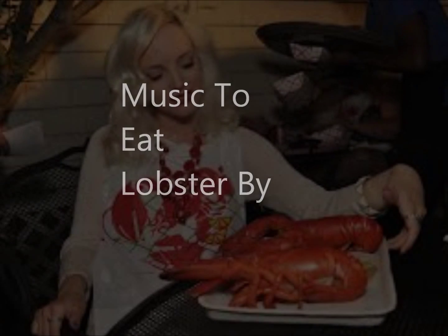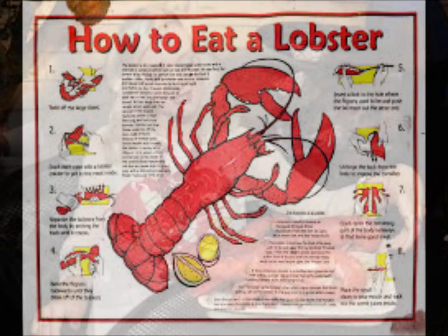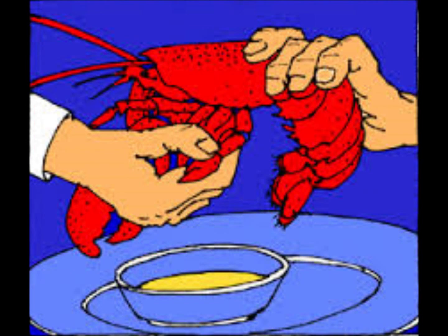If you've never eaten a Maine Lobster, this is how it's done. First you take the claw and you break it apart. Drain off the juices before you start. Crack it at the knuckle and take out the meat. And then you dip it in, stir around, and then you eat.